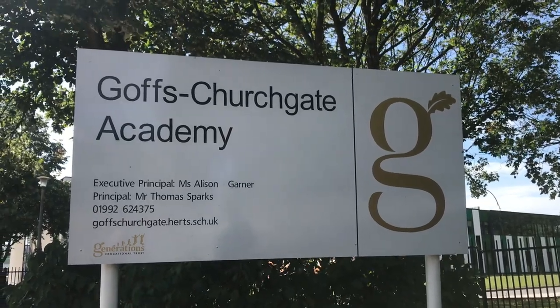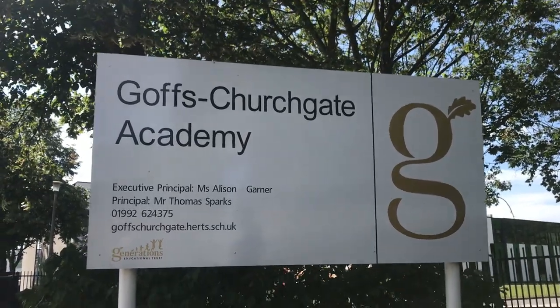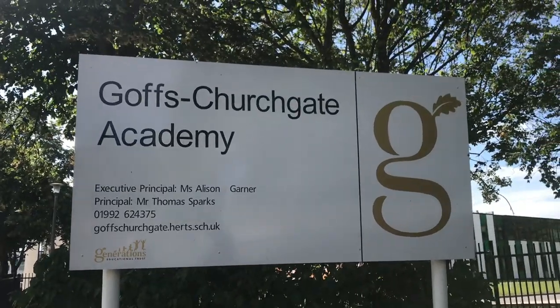This is a walkthrough on how to get to Affinity 2, the Sapphire Gym at Goff's Churchgate Academy.